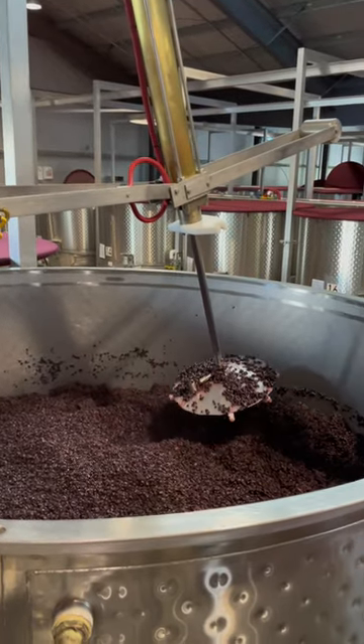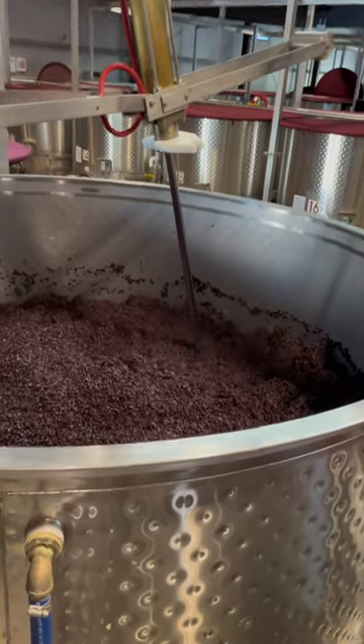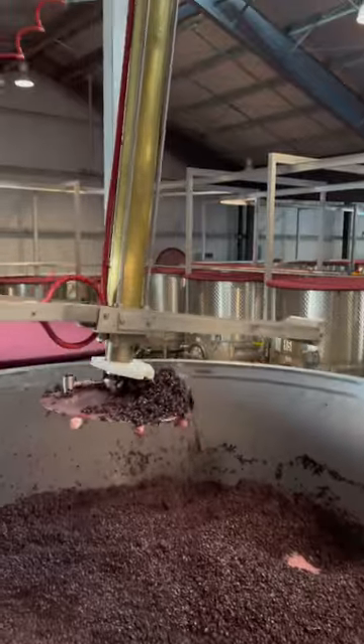A punch down, on the other hand, breaks the cap and pushes it back into the must. It's a very gentle way of stirring wine and is normally used in Pinot Noir as well as other delicate grapes.